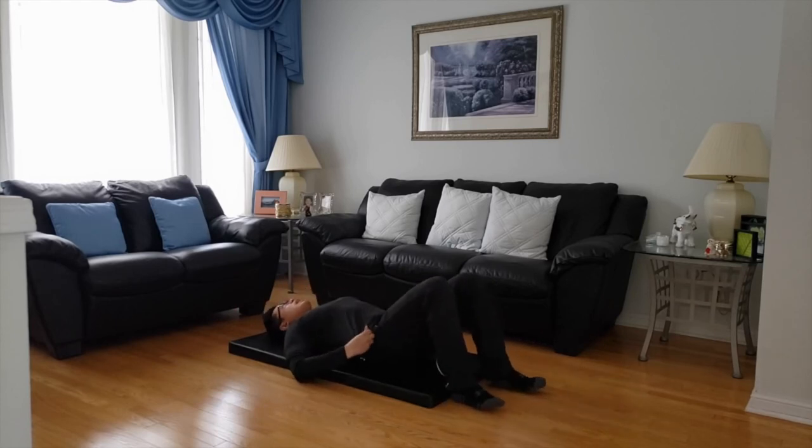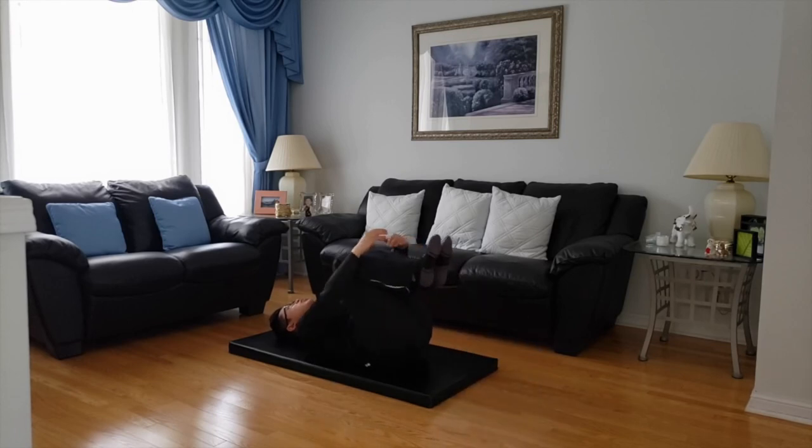Now we're going to target some lower back. While you're in this position, bring your knees to your chest and clasp your hands. You can rock side to side — you're going to hit the lumbar region of your spine. Bring your knees as close as you can to your chest and just hold. Ten seconds — nine, eight, seven, six, five, four, three, two, one.